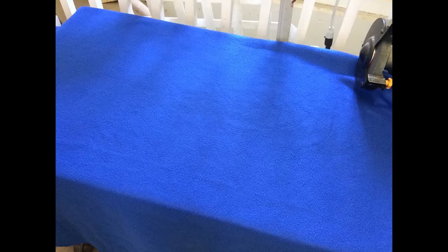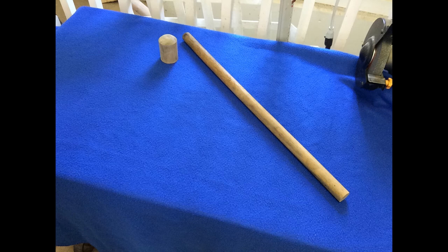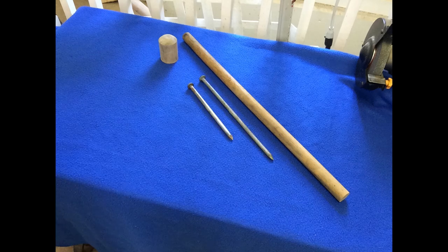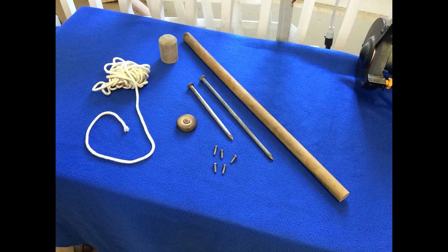To make this scrap weapon, the first things you're going to need are a long wooden pole — I'm going to be using a wooden shovel handle — the top part of a wooden baseball bat. If you don't have one, just take a full-size baseball bat, cut the top off, and use that. Two longer, larger nails or spikes, some shorter nails, a wooden car wheel or something round to put on the end of the pole, and some cotton cording for the grip. That's basically all you need.